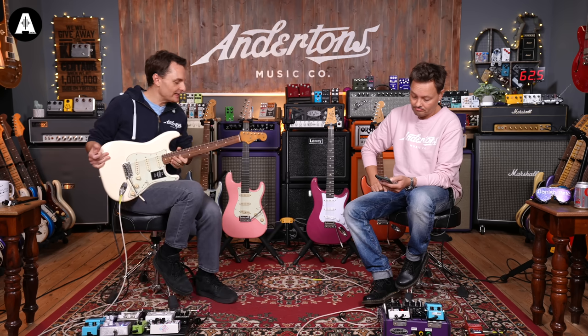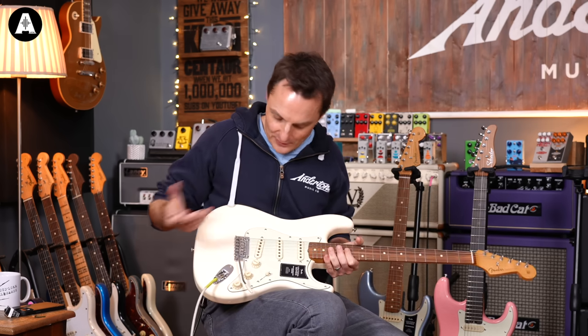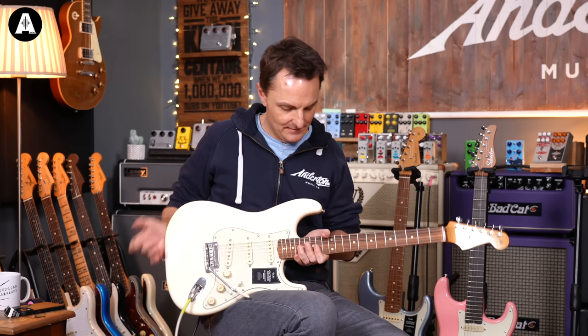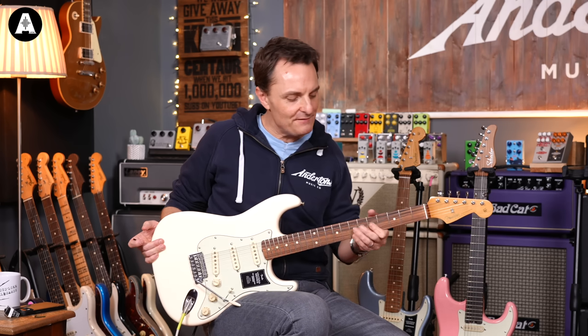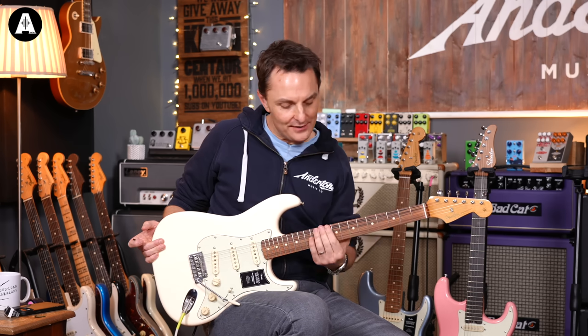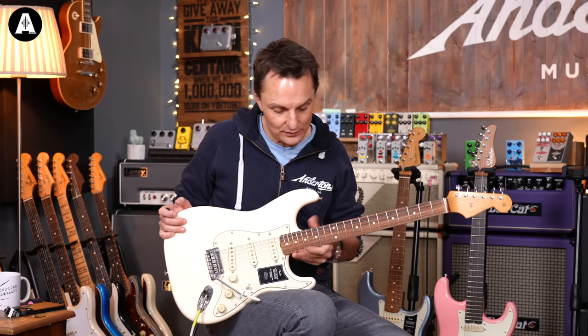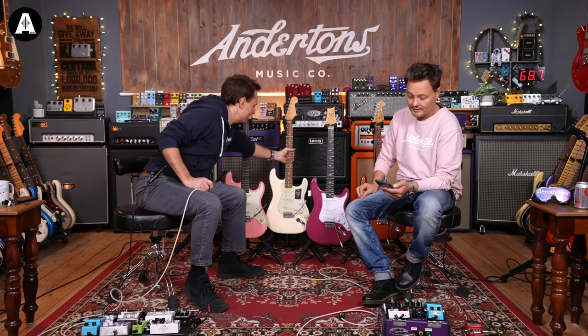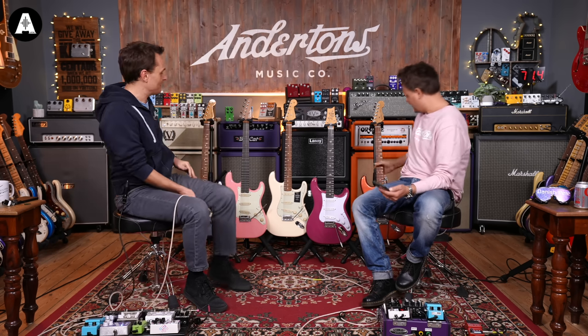It definitely feels a little bit slicker to play. I prefer the slightly bigger frets. The two-point trem system feels a little bit more floaty. I'm not really feeling a huge difference in the radius, other than the action feeling a little lower on this - which maybe it isn't, maybe it's just the radius that makes it feel like that. But that's also a setup thing. I like the frets on that.